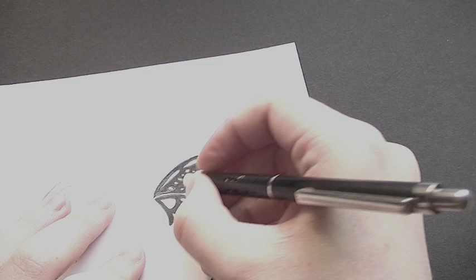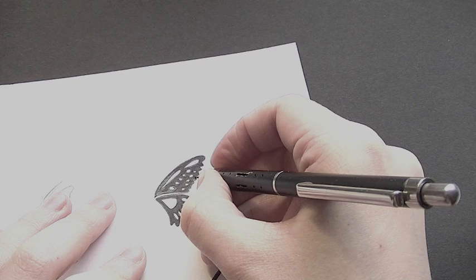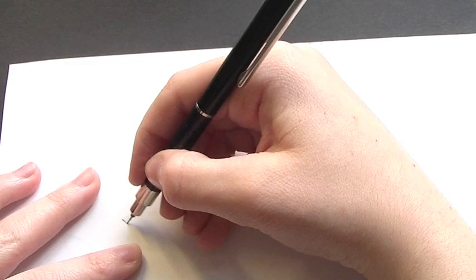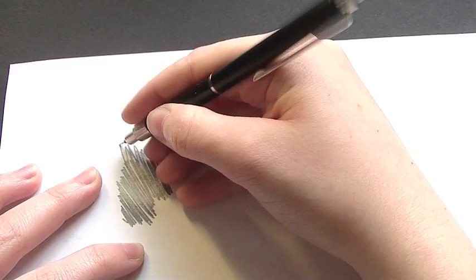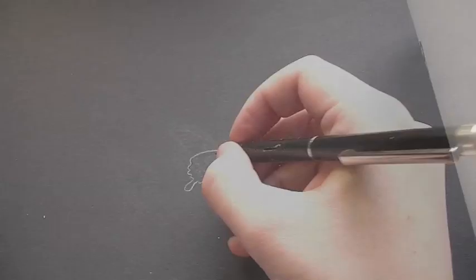Once you've printed out the design you want, draw over it with a lead pencil. You don't have to fill in the entire thing, just the outlines. Then turn the paper over onto a black piece of card or a white piece of card — any colour you want really. Scribble really firmly on the back, covering everywhere that you've previously drawn on the other side. Once you've done this, you should be left with an imprint on the card.